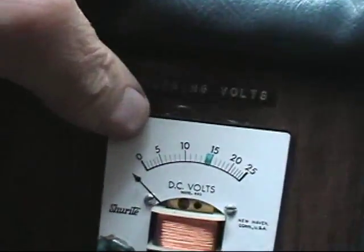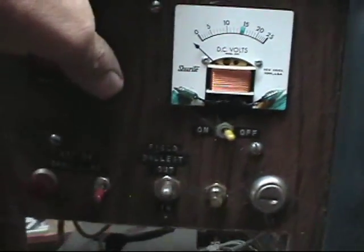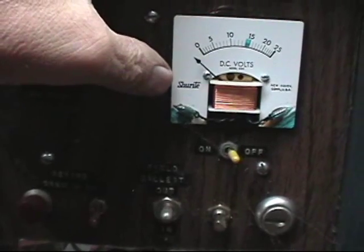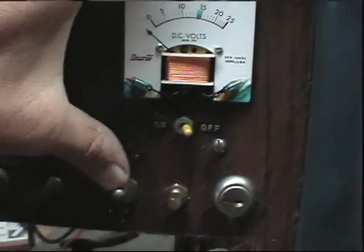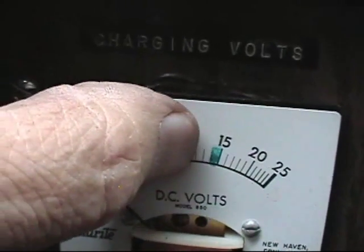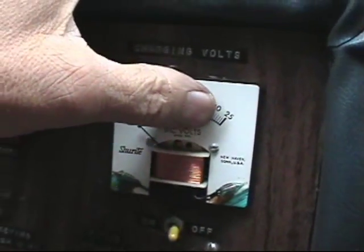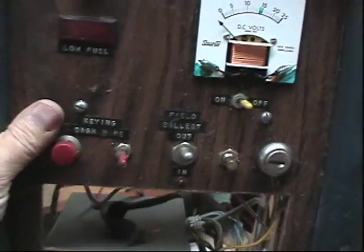What would happen is when the voltage got up to about 15 volts and started going over that, I would flip this switch and it would kick the field ballast in. It would reduce the charge by putting a big heavy 20-watt resistor in series with the field of the alternator. I'd monitor the voltmeter while driving, and when the charge dropped to around 13 volts, I'd flip the switch and kick the ballast out so it could start charging again. It was kind of like a mechanical voltage regulator.